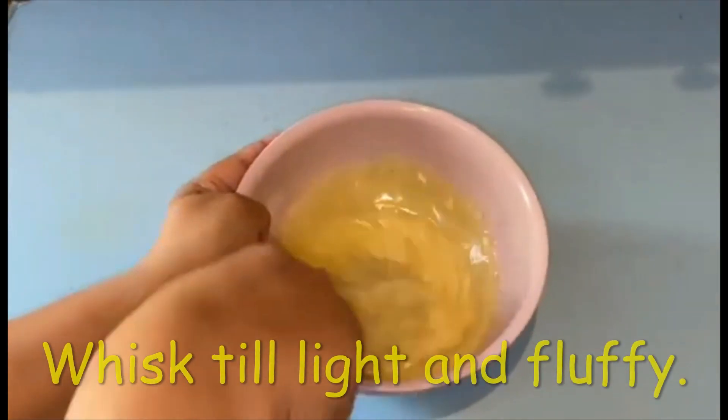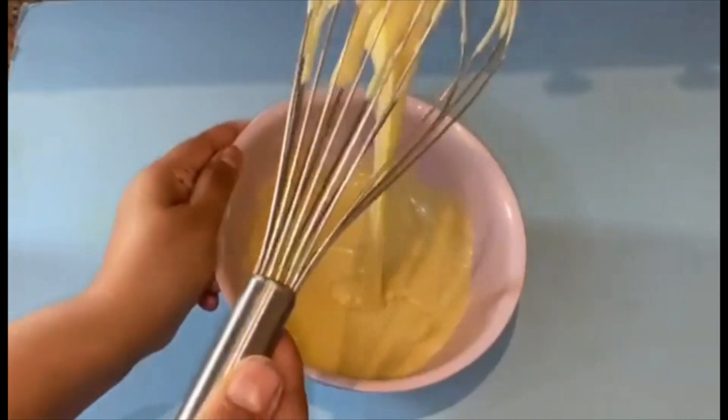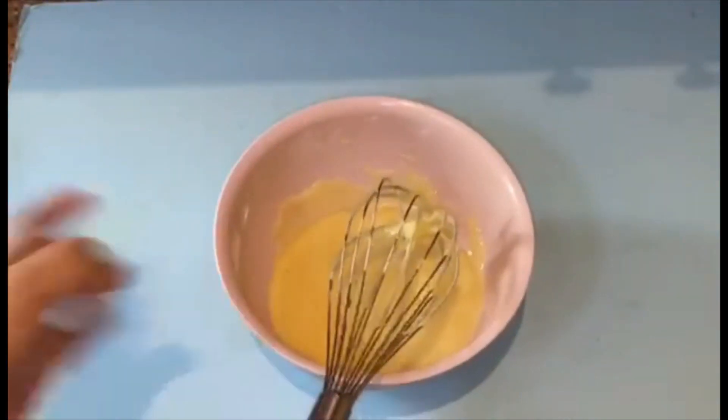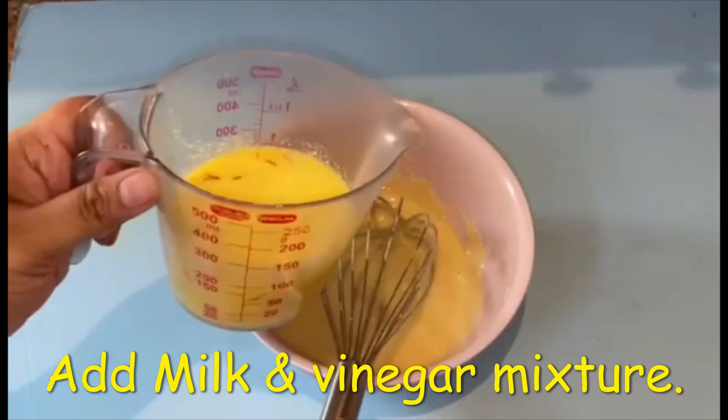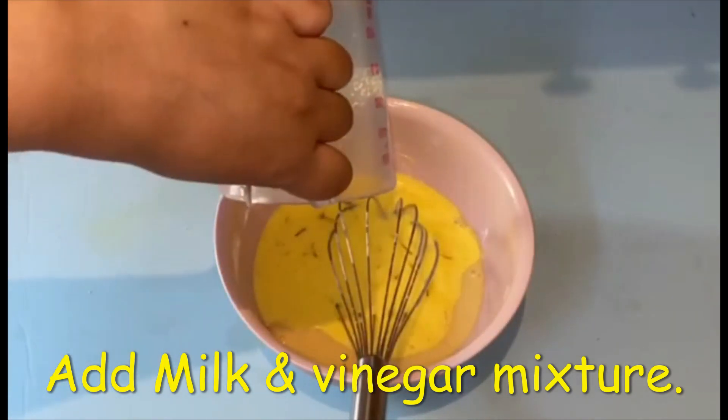Now add condensed milk to the oil and butter mixture. Then add the milk and vinegar buttermilk mixture to the condensed milk.